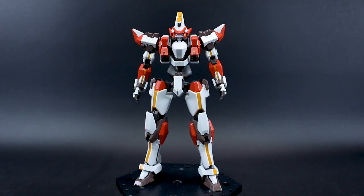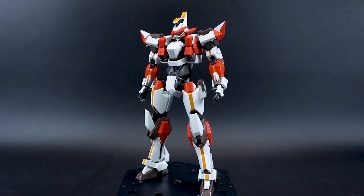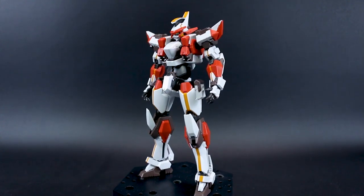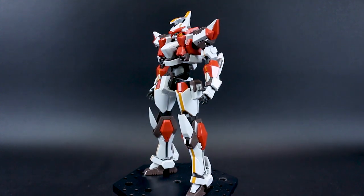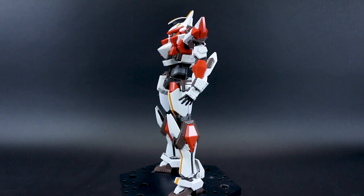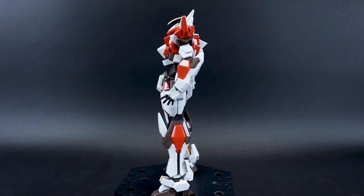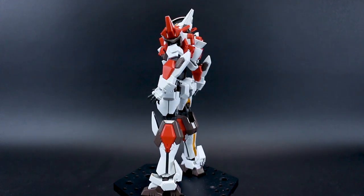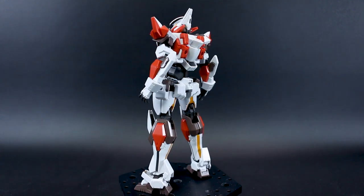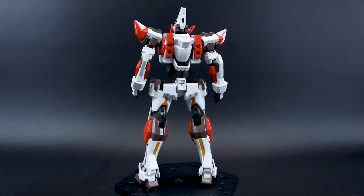Hey, what's going on guys? This is going to be my out-of-box review for Bandai's High Grade 1/60 scale Arm Slave Laevatein, version IV. This is Bandai's version of the Laevatein and it is pretty awesome. I previously built and reviewed the Aoshima version, which is a larger 1/48 scale — basically consider this about the size of a High Grade, and then consider the 1/60 scale about the size of a Master Grade.